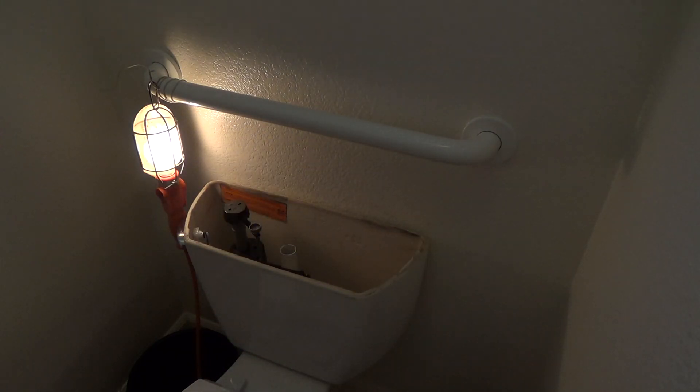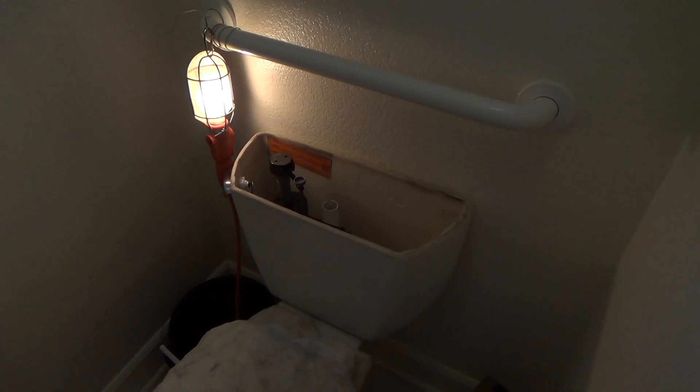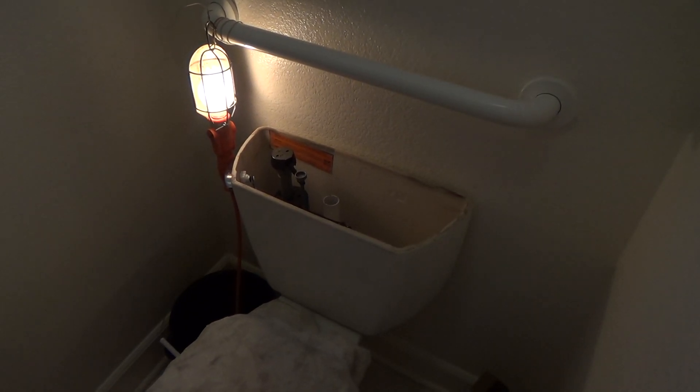I'm getting ready. Before I do that, I've got my toilet seat down. You can do this with your toilet seat up if you want, but I'm going to put this on here. If you have a plastic seat, be real careful and try not to lean on it too much. I'm going to put this down for my knees — just don't lean too much and crack your plastic toilet seat. Last thing you want to do when you're trying to fix your toilet is break something else.